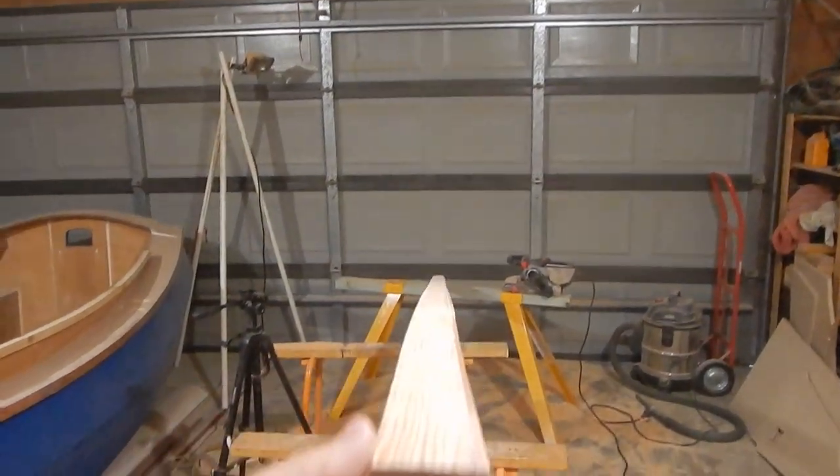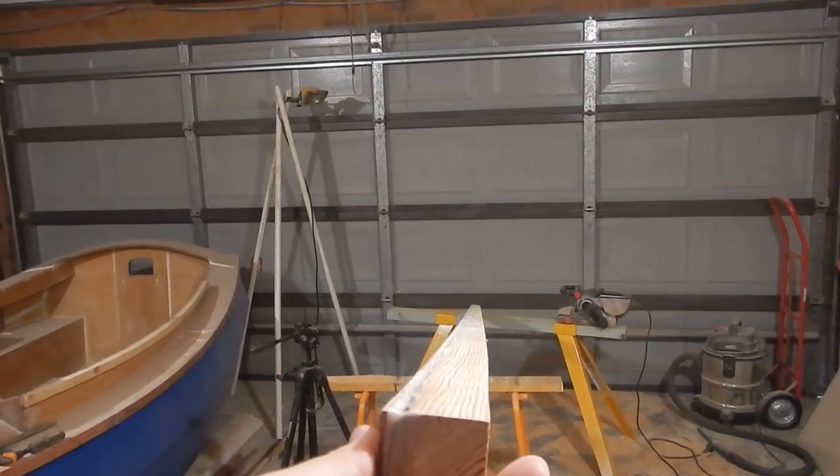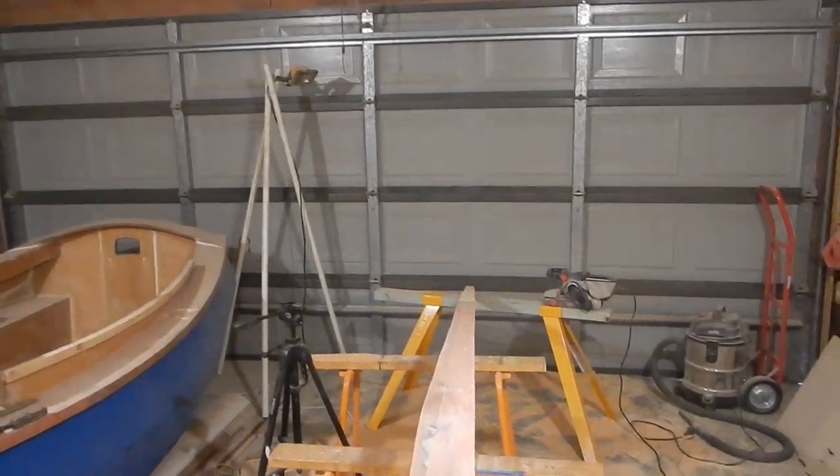That's as straight as I can be bothered getting the boom, I think. It's got a slight bend to it, but I don't think that'll really matter. It's still better than it was before — still a lot better. So it's time to drill the holes in the boom.